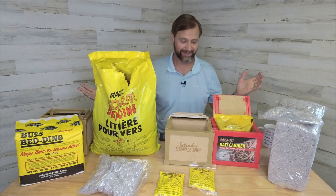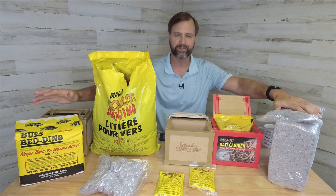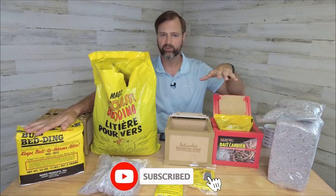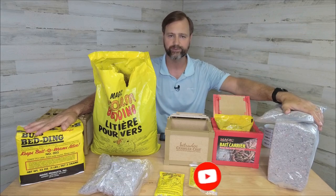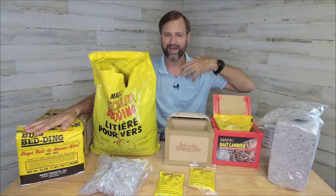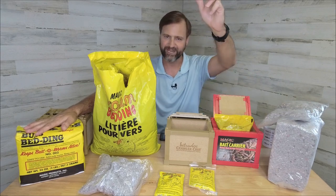So that is the Magic and Intruder bait boxes and some of their worm bedding. Hopefully that helps you decide which one is going to be best for you. Remember they have bigger boxes also. Hopefully that helps keep your worms alive and you can catch more fish. This is Todd Welch with High Altitude Brands signing off — happy fishing, everybody.